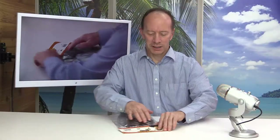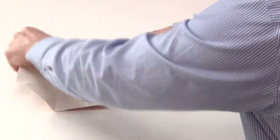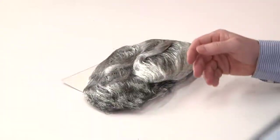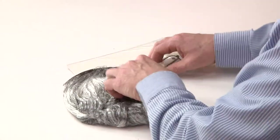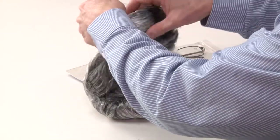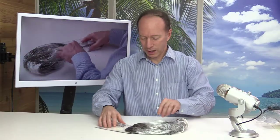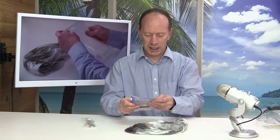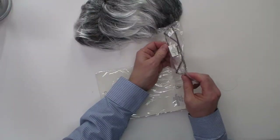Alright, just got this in — let's take a look. I'm hoping to use this for one of my shows. It is an old man wig, so I'm gonna take the fishnet off of here. This comes with a wig, a moustache, and a set of glasses right here.